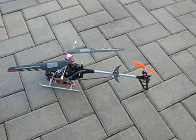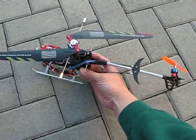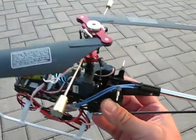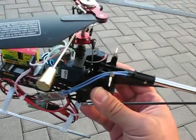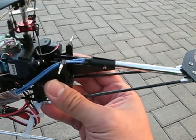Today we have the new 2.4 GHz Walkera CB180 Helicopter with the new architecture where there's no flybar power — it's just a 45 3D angle flybar weights.